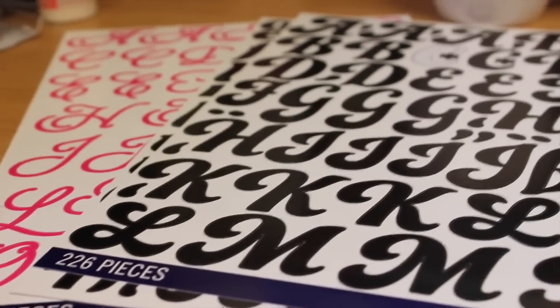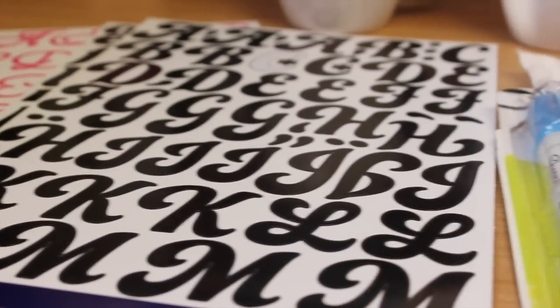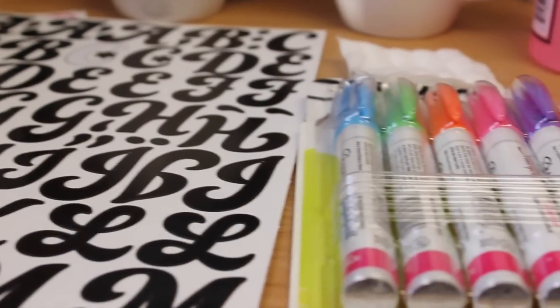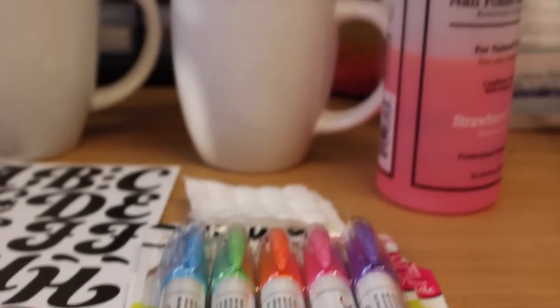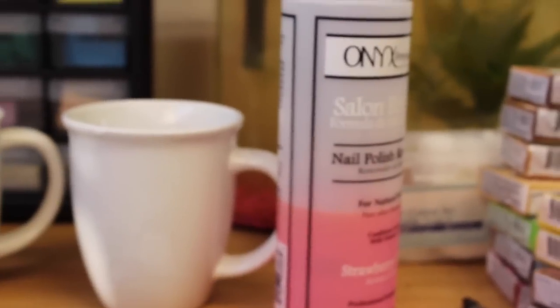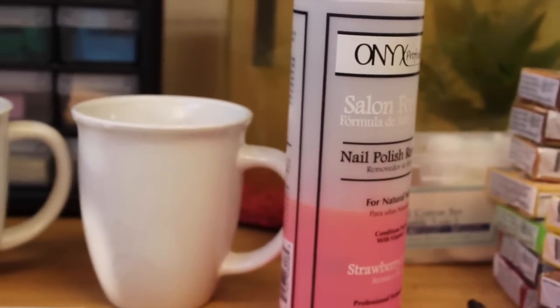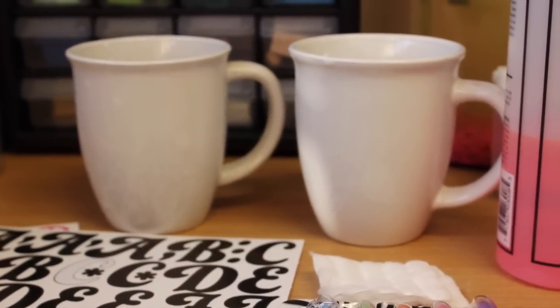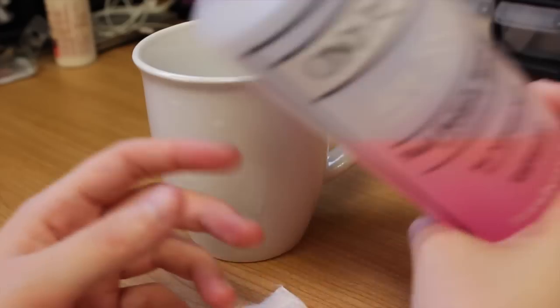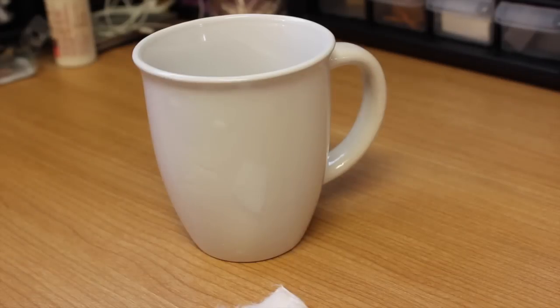You're going to want to get some large scrapbooking stickers, some oil-based ceramic Sharpie markers, nail polish remover or rubbing alcohol, cotton pads to go with that, and of course two plain ceramic mugs.